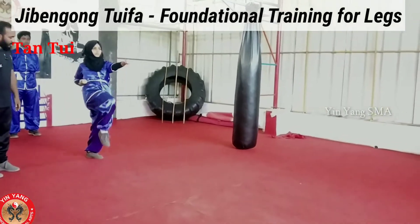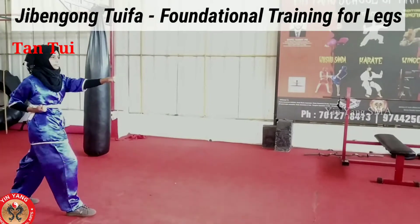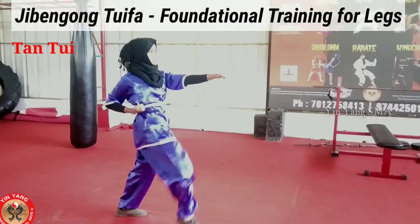One, come on, two, three, four, next hand, five. Okay, now move back.